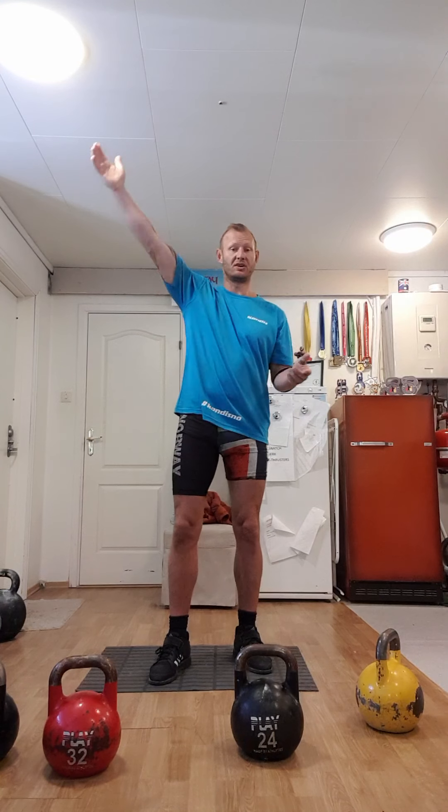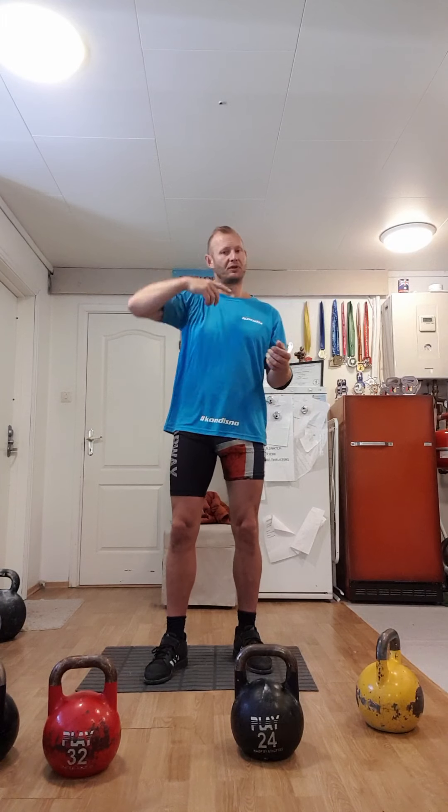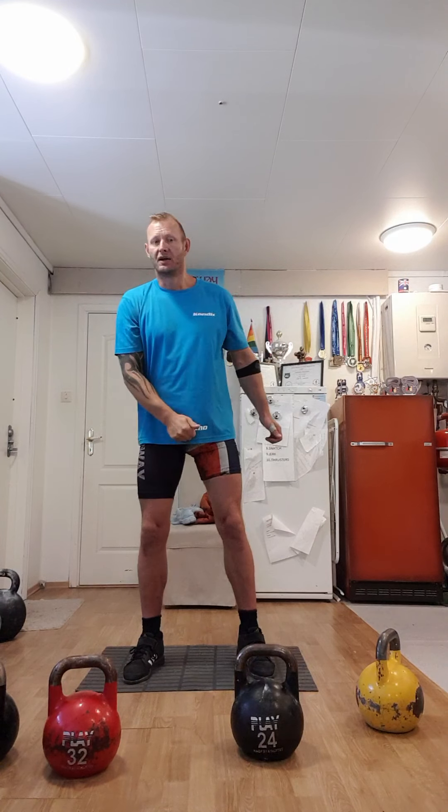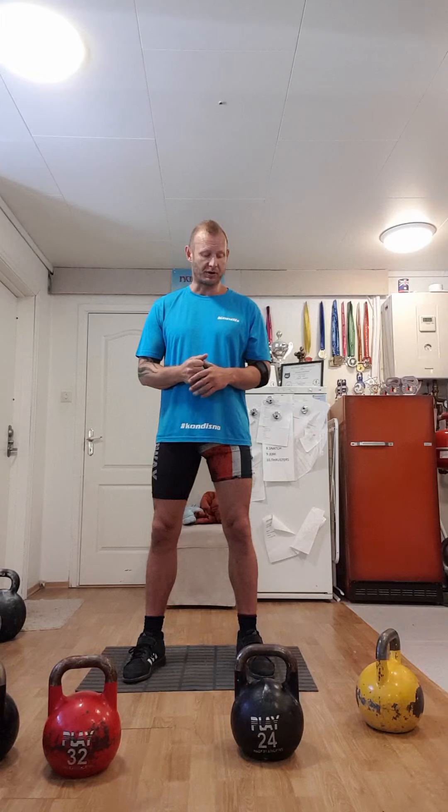In kettlebell sports, the main exercises are the kettlebell snatch and the double snatch, where the movement upward is the same. Then you have clean and jerk, where the clean part is much the same as the snatch. The basis of all those movements is the swing — so the better you are at swinging a kettlebell, the better you are at doing the snatch or the clean in the clean and jerk.